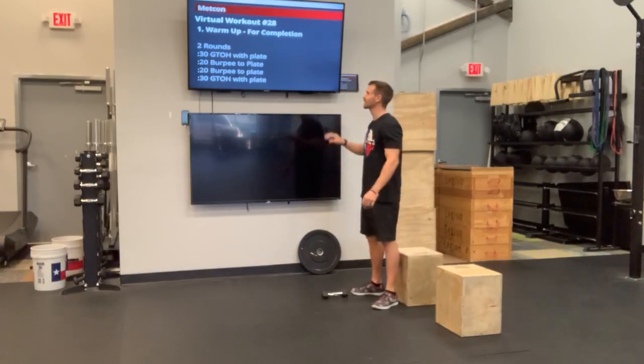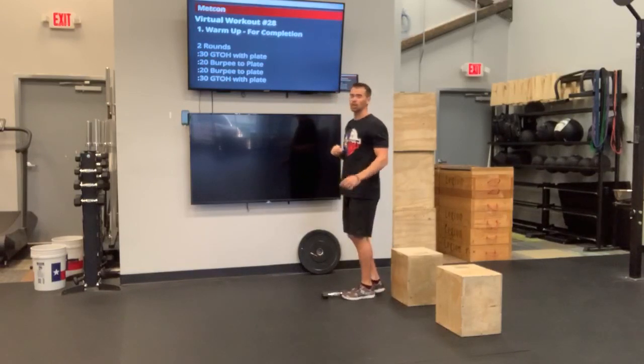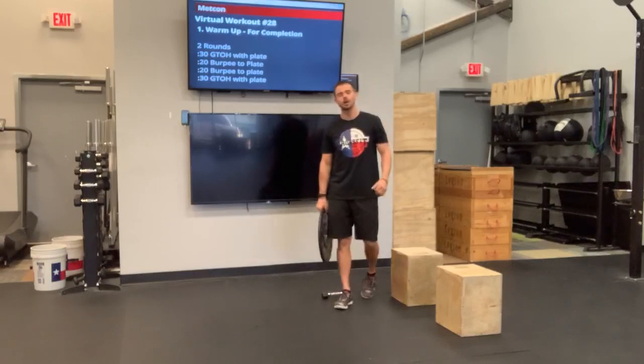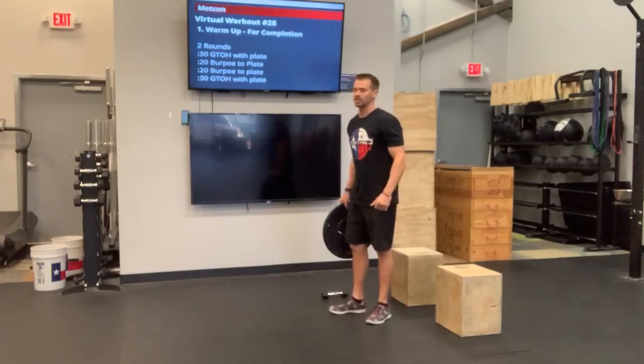We have our three sections, getting it started with that warm-up. We have two rounds, so we're going to go through this two times. We're going to go 30 seconds, so we're going to need a stopwatch going, we're going to need a clock going, something along those lines.